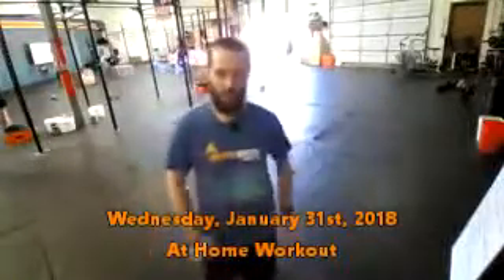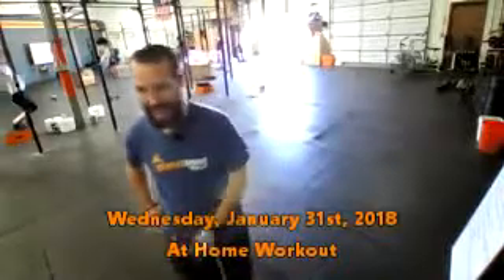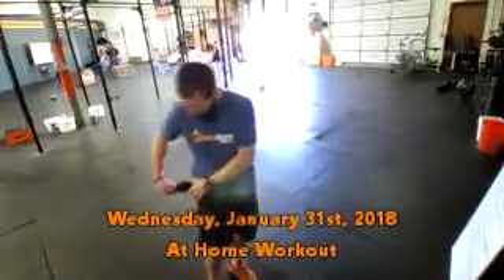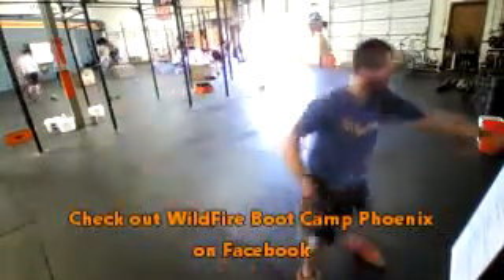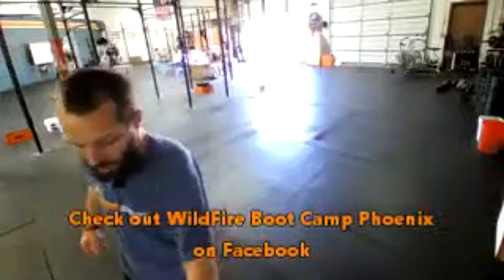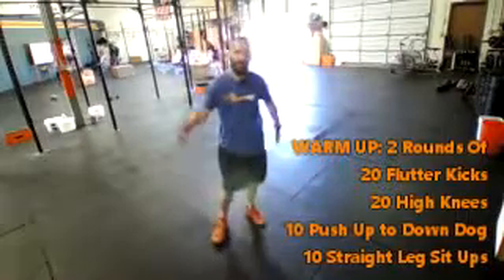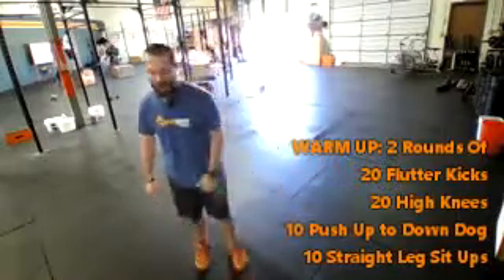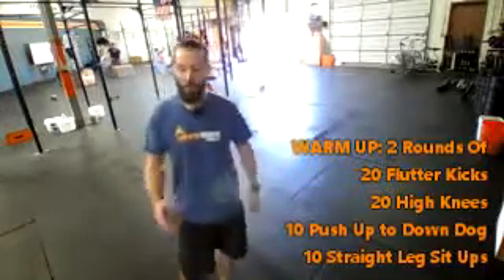Good afternoon and happy Wednesday. I'm Coach Skip and I have your Wednesday at-home workout for you. Just going to make sure everything is on and working, and it seems to be, so we're going to get right after it. Today we've got a warm-up where we're going through two rounds of four different exercises, and then for the workout we're going to be doing a 15-minute AMRAP also with four different exercises. Here's how we're going to start for the warm-up.